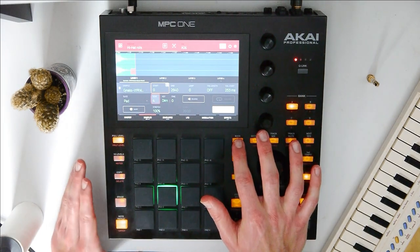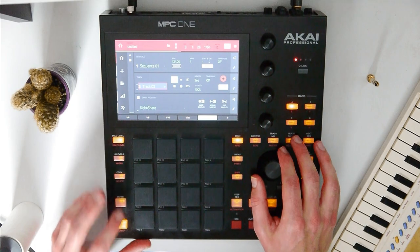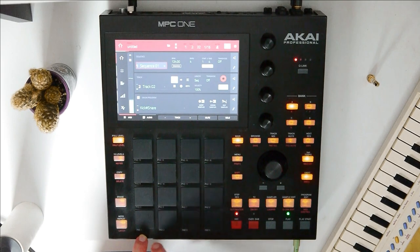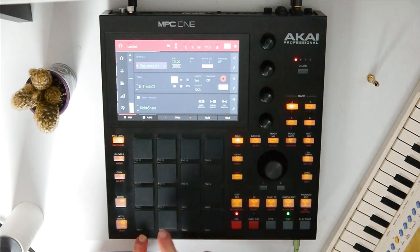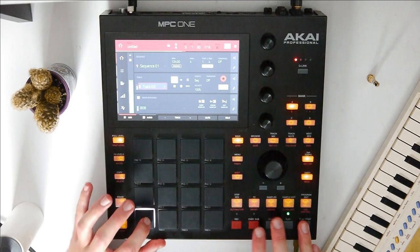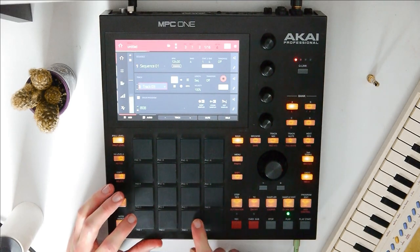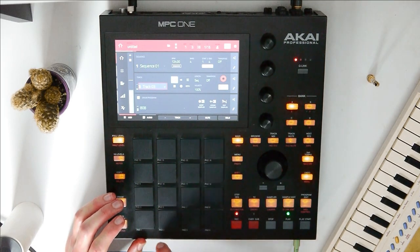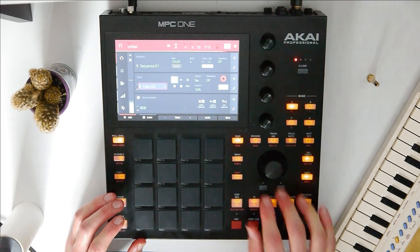Let's go back to note repeat. Before we move on with the hi-hats, let's add a simple kick and snare pattern, and maybe one 808.